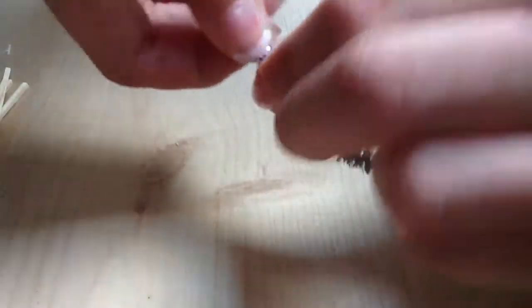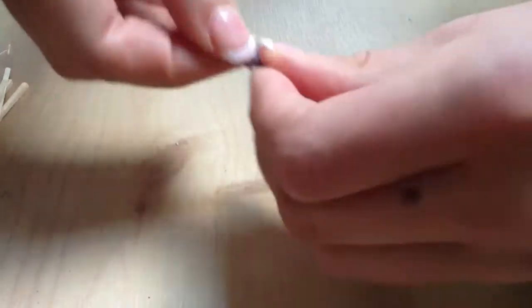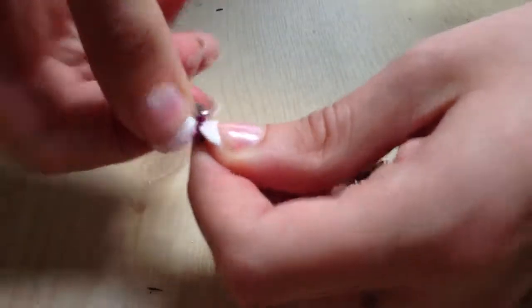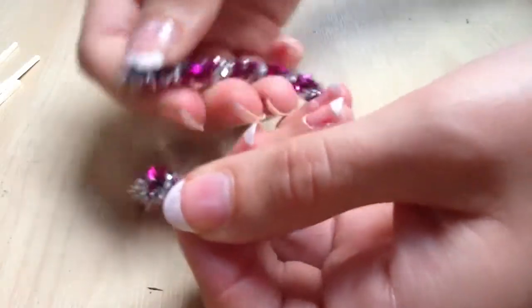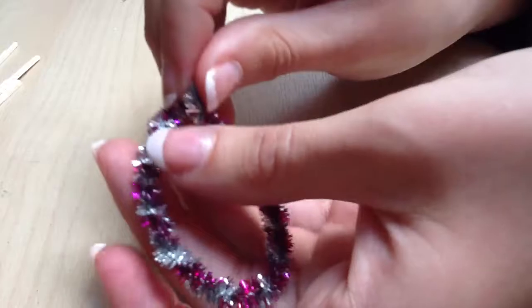Cross the pipe cleaners and then twist them around each other to make them slightly thicker. Once you've finished twisting to the end, take the other end and bend it into what should hopefully be a round circle, then twist those two together.